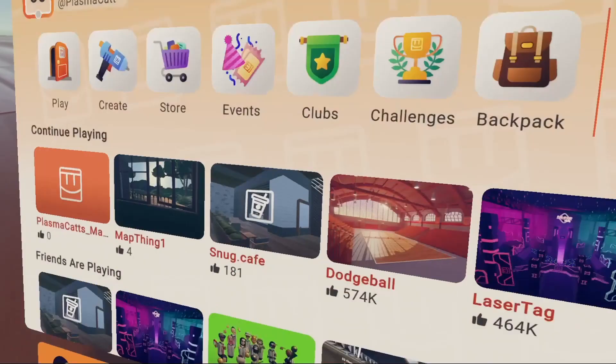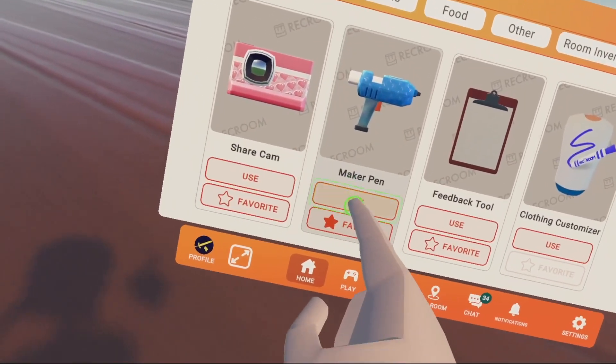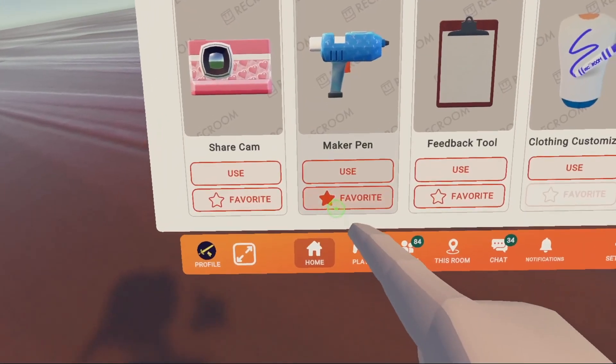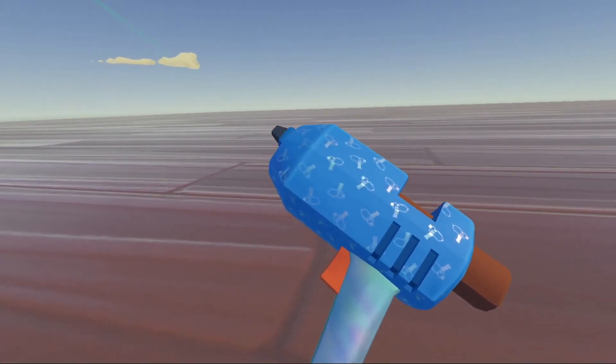For starters we need our maker pen, so we're going to go to our watch, backpack, tools, and click use on our maker pen. We could also click on favorites and reach behind our back, click our trigger, and there's our maker pen.